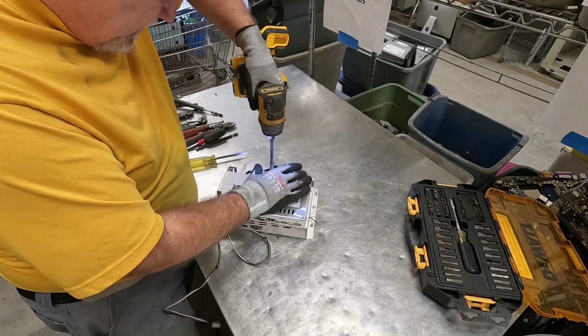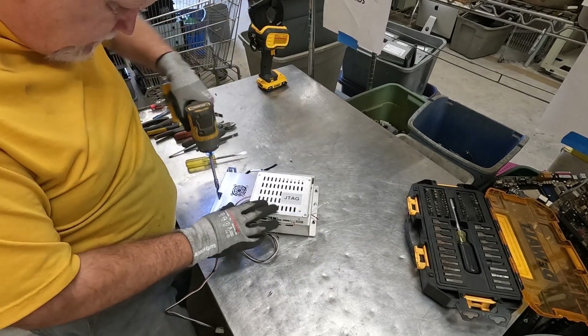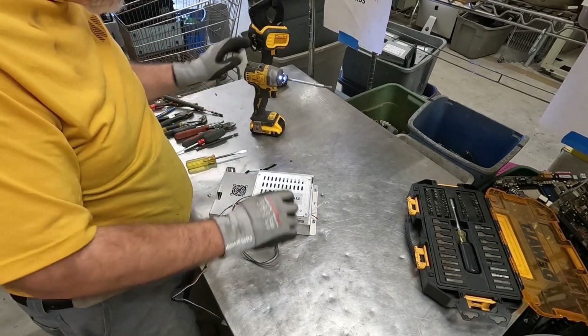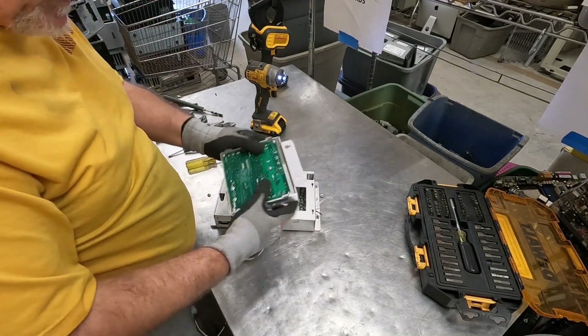We know that these were 7-mil kiosks from the previous piece that we did. We got a nice board there.